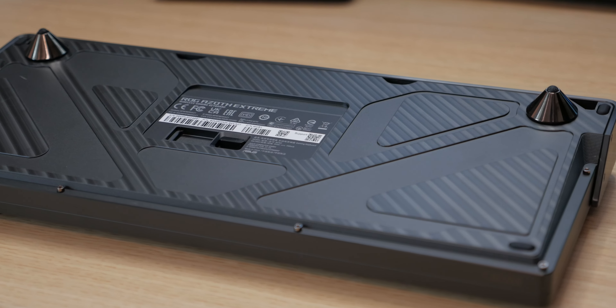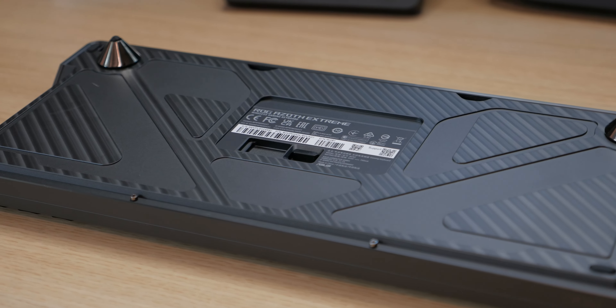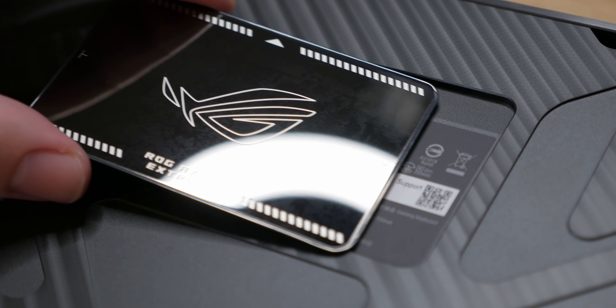The underside of the keyboard is also beautiful — again fully metal. In the box you'll find magnetic feet that attach to the left and right corners. I put on the tallest ones since that suits me personally, and they can simply be detached and reattached magnetically with ease. You get two different heights in the box.